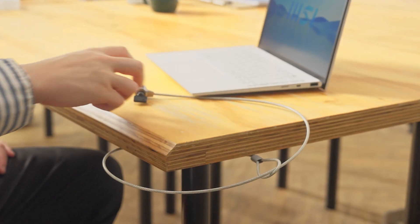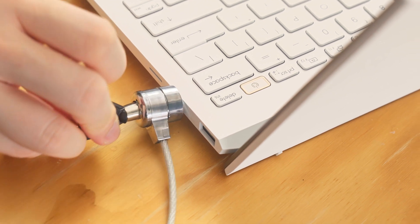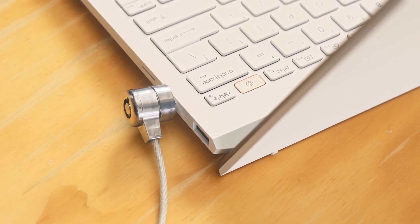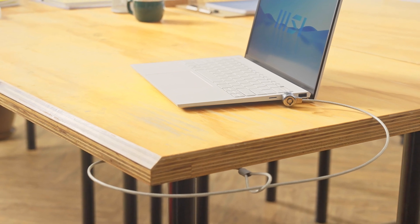On the chassis of the Prestige 13 Evo, a Kensington lock slot has been added in case you need to leave the laptop temporarily at a location. Here is how to lock it up with a Kensington lock.